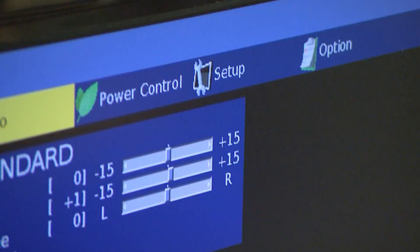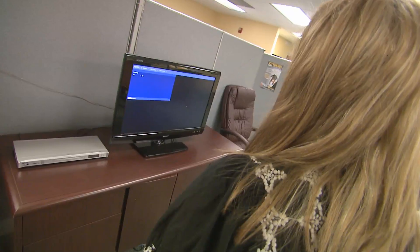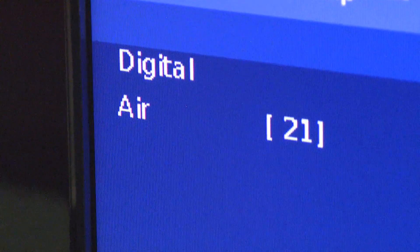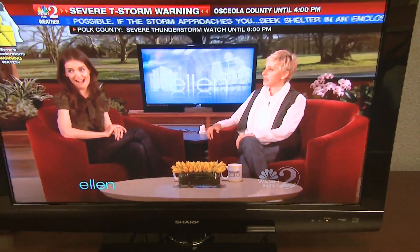Are you ready to watch TV? Go ahead and turn on your set and find the channel lineup or the setup section in your TV's menu, then scan for channels. It might take a few minutes, so be patient. Once that scan is done, you should see your channels come in crystal clear and cable free.